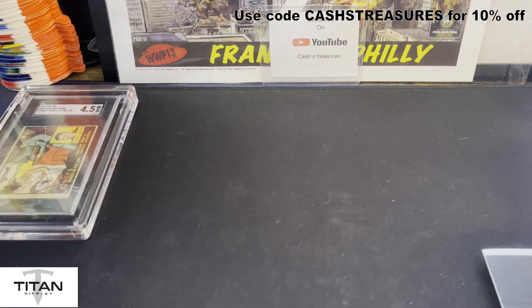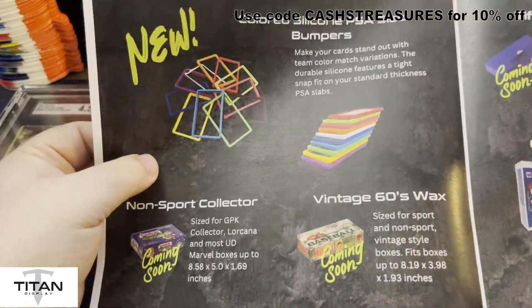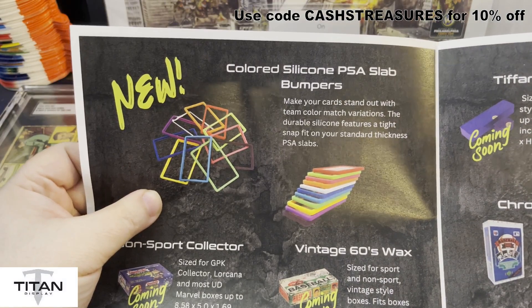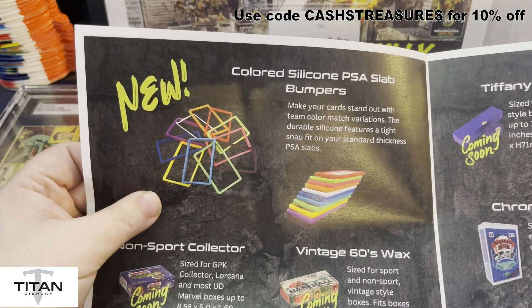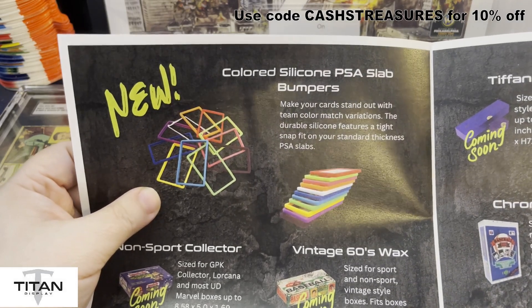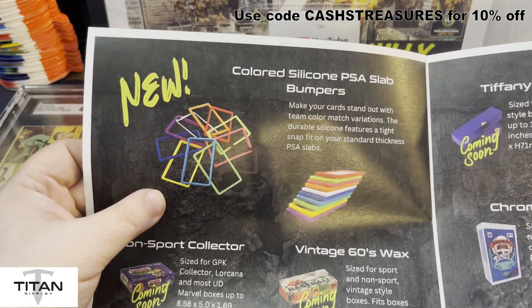Now let's show a silicone bumper. These beautiful things here — they do it in multiple colors, so you have the ability to pick and match. You want to match a team color, you want to match a Garbage Pail Kid color, a parallel border, or anything else like that — they probably have the color you need.